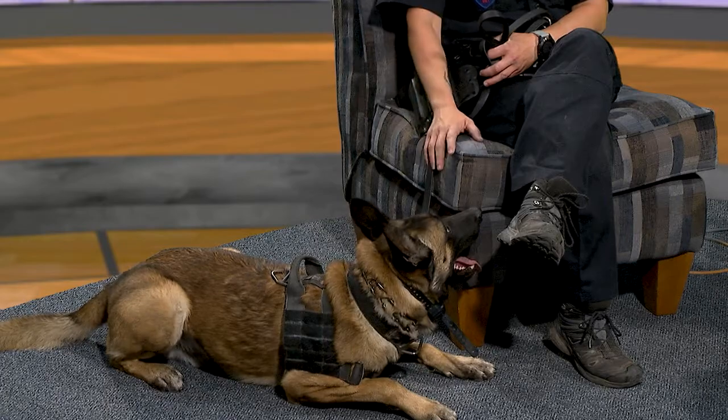He has a big thing with biting things in bags. We were serving a search warrant with the SWAT team this morning, searching a yard, and he bit into a bag of joint compound, which promptly exploded all over him. So he was clean before this morning — now he's covered in joint compound. They just do things unpredictably sometimes for their own amusement.